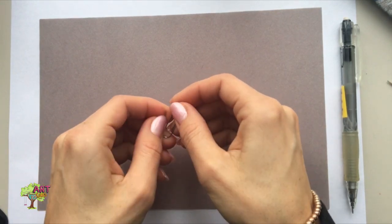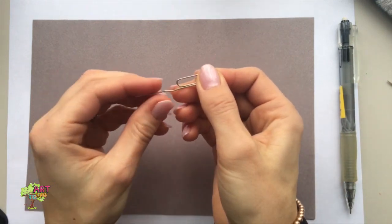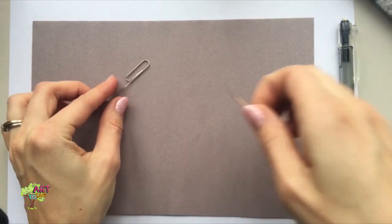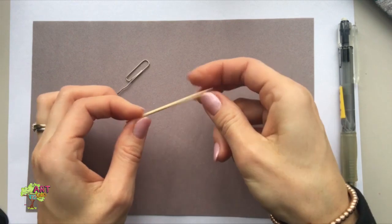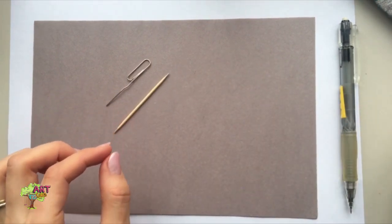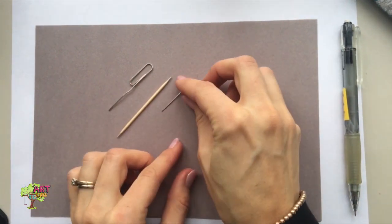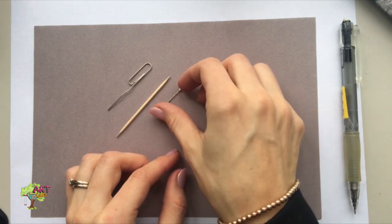I have a paper clip that would work, and I have a toothpick — this will make bigger holes in the paper. And I also have a tiny pin. The pin is going to make the smallest holes through the paper.